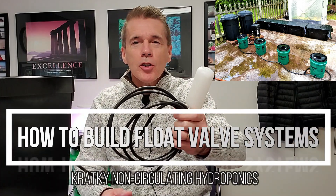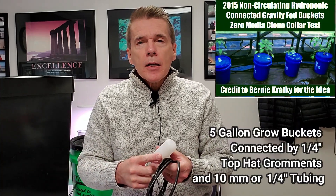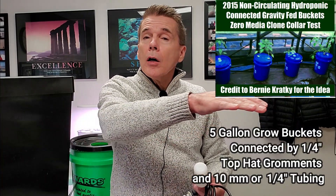A lot of people ask me how to build a non-circulating hydroponics float valve system. A quick description: you have a reservoir that flows through a float valve into a controller bucket, or directly into a grow container, allowing you to keep a constant level throughout a series of connected buckets, totes, or a single tote with multiple plant sites. Using the non-circulating hydroponics method keeps that constant level that maintains roots in optimal health.